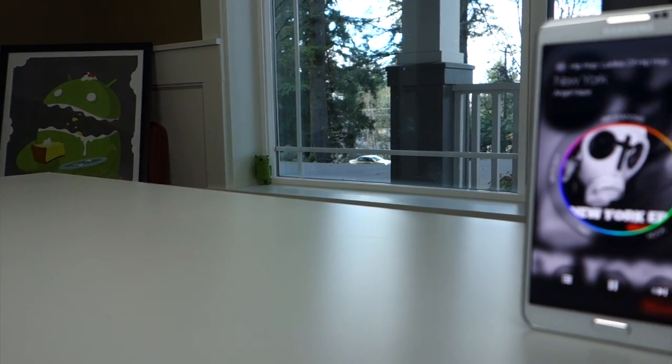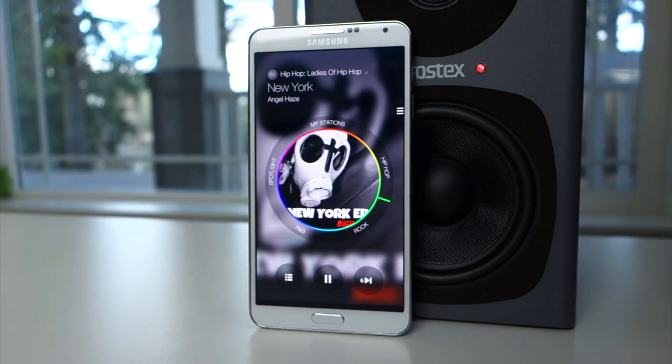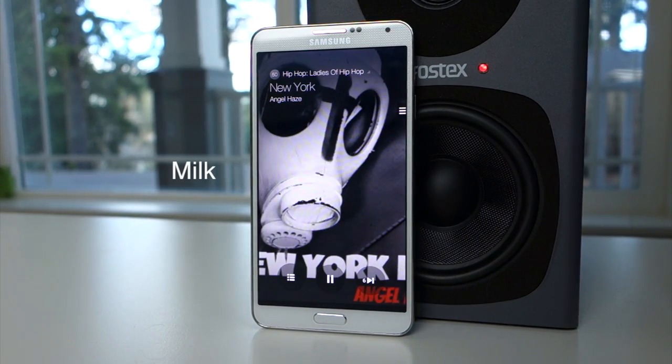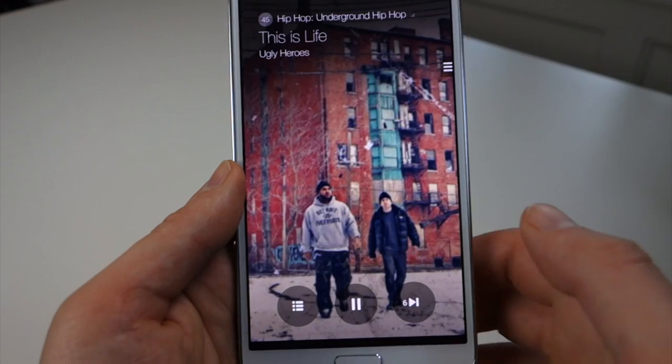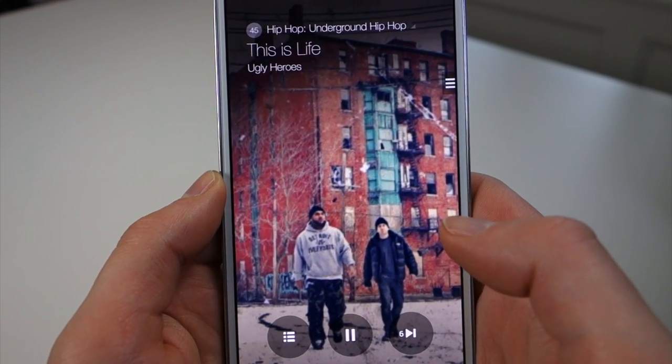Samsung released a new streaming music service today that surprisingly is maybe worth a look if you have a Galaxy device. This is Milk. Let's take a quick look at it. So all lactation jokes aside, this is Samsung's music service and it really is called Milk.